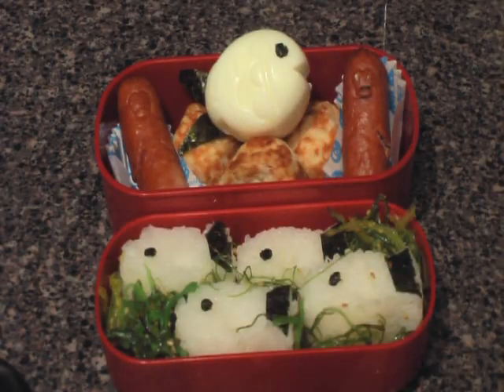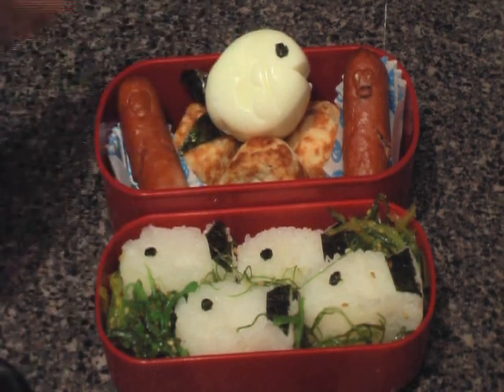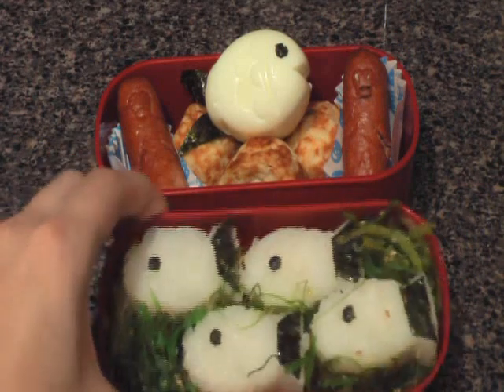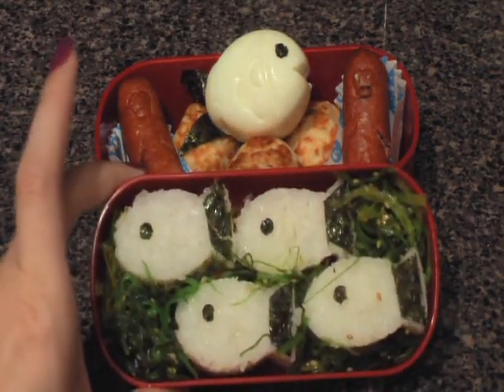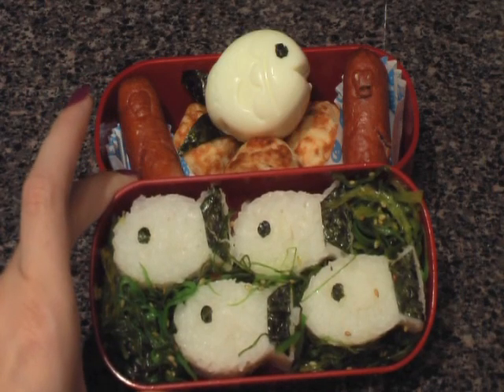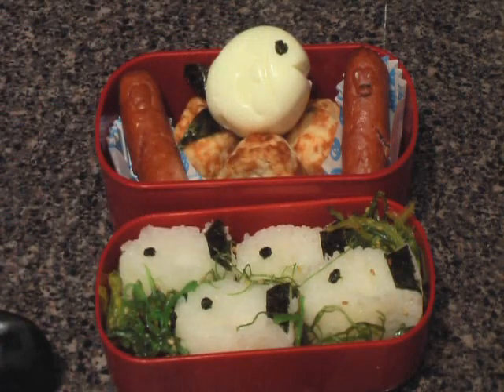Here you see the finished product. You've got your fish that's in the shape of an egg, cute little penguins, and I also made some rice balls in the shape of fish. They're swimming through a sea of algae, which is actually seaweed salad. Underneath the fish you see takoyaki, which is wheat balls stuffed with octopus. Anyway, that's the finished product and I hope you try it out. Enjoy!